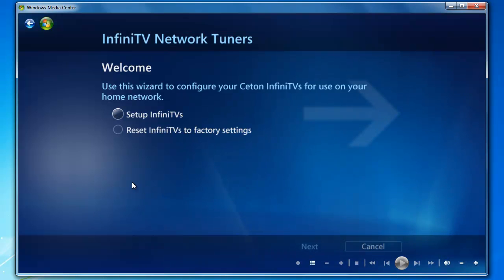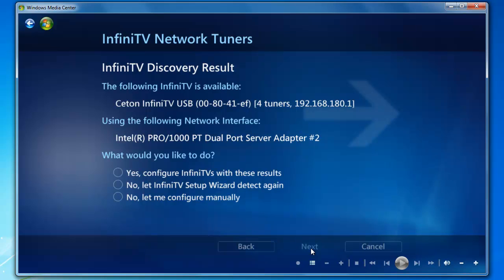Welcome. We're going to go ahead and select Setup InfiniTVs. Click Next to proceed. InfiniTV Discovery Results — you'll notice that the InfiniTV and your local area connection or your network adapter are both listed here. We'll click Yes to configure the InfiniTV with these results.